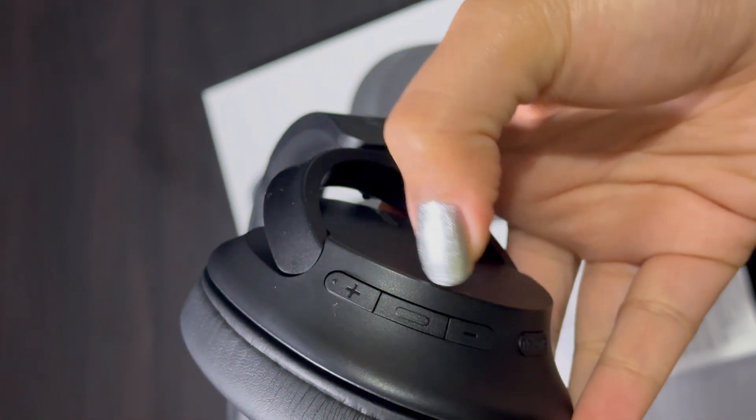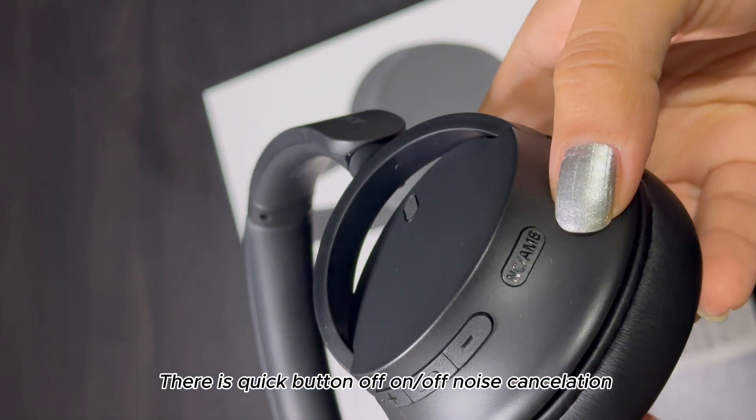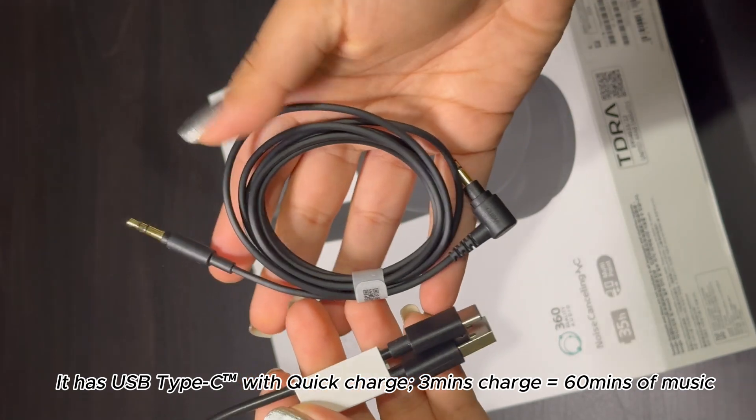And here's the volume up and down button, the noise cancellation button, the charger, and the audio jack.